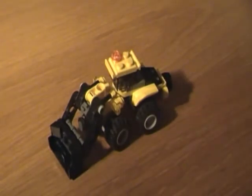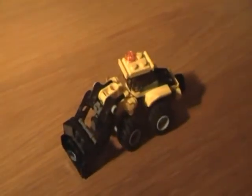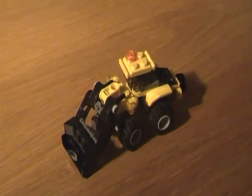Hello, this is my little front loader that I have built. It is a modification of the 5761 mini digger creator set. I built it almost two years ago, but I recently made some improvements and I decided it was good enough to post to YouTube.